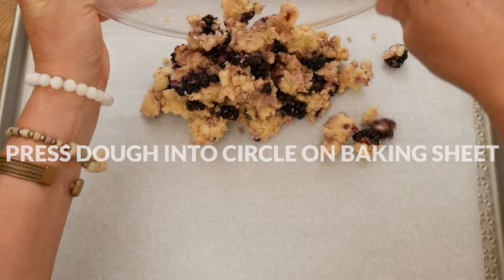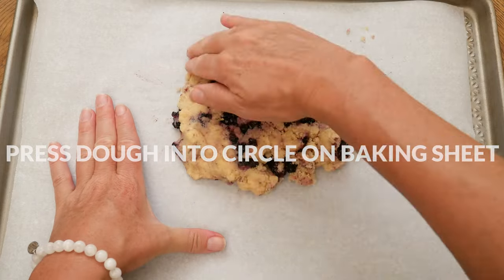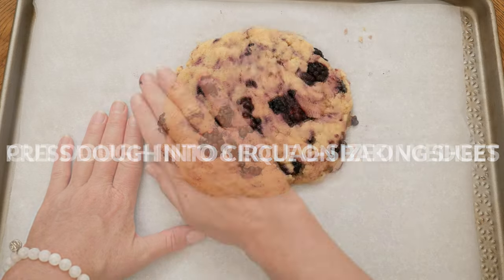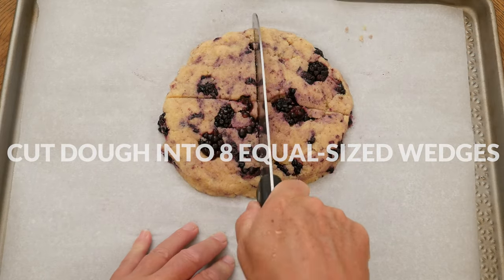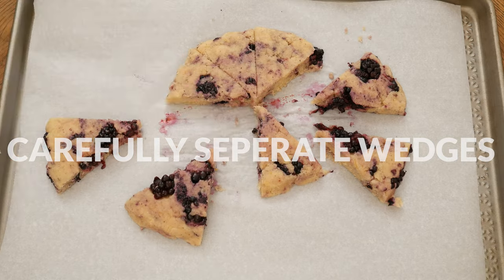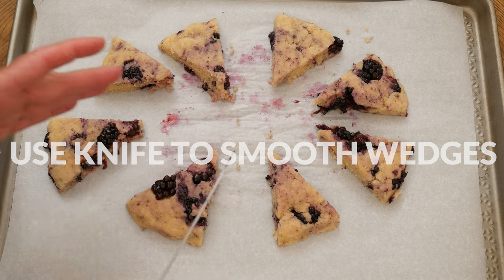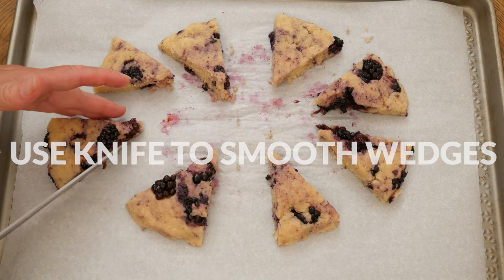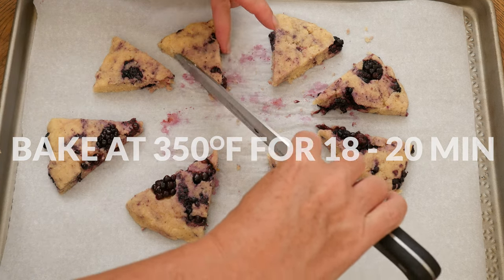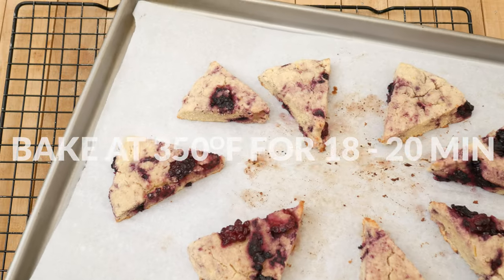Dump out your dough onto a parchment-lined baking sheet and then press out your dough to form a circle that's about one inch in thickness. This is not an exact science, just have fun with it. Then, either using a knife or a pizza cutter, cut your dough into eight equal sized wedges. Carefully separate your dough wedges to allow for evenly baked scones. I then took the edge of my knife and helped smooth out some of the sides and collect any dough that may have separated. Bake in a 350 degree preheated oven for about 18 to 20 minutes or until your scones are cooked through and start to turn lightly brown around the edges.